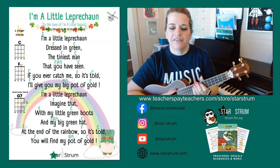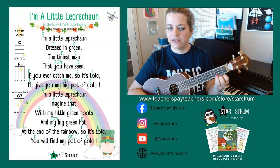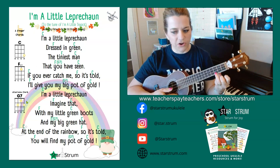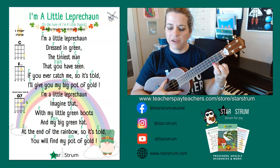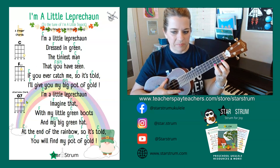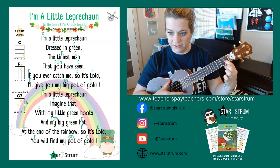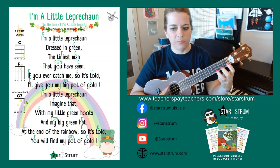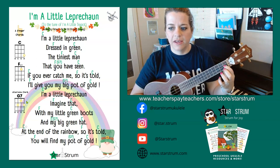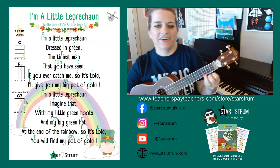So we're going to do a simple down strum to keep it really easy. Our C chord is on the first string, third fret. I'm going to use my third finger so that when I play my F add nine, I can simply move my first finger to the second string on the first fret. This makes the movement between those chords a little bit more easy and a little bit quicker. So let's get started.